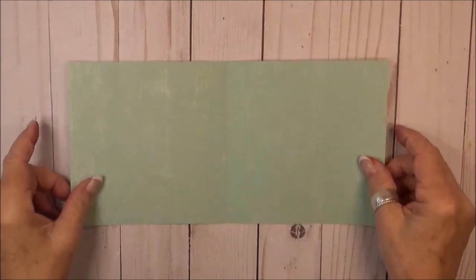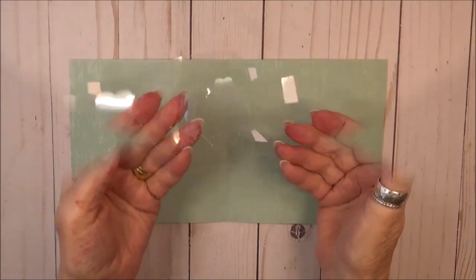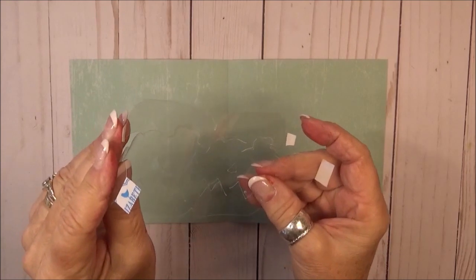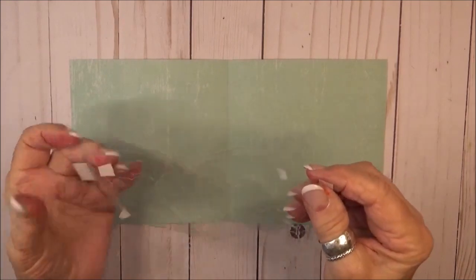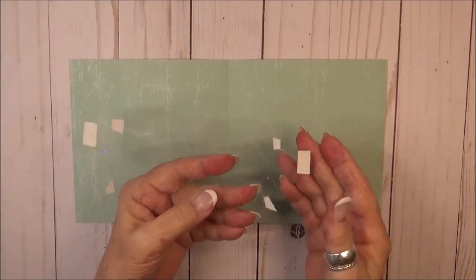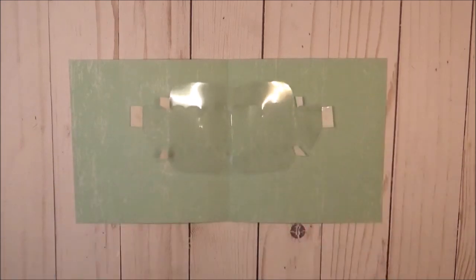For the pop-up portion of my card I used the hard pivot panel cut from acetate. I found and covered all the tabs with a strong adhesive. You could use any kind of tape for this — I happen to have Elizabeth Craft's double-sided adhesive, so that's what I'm using.